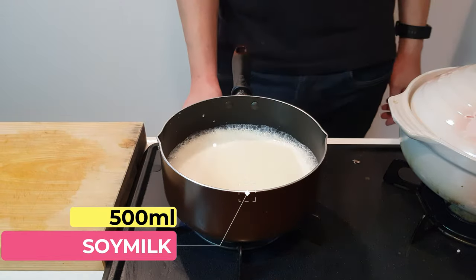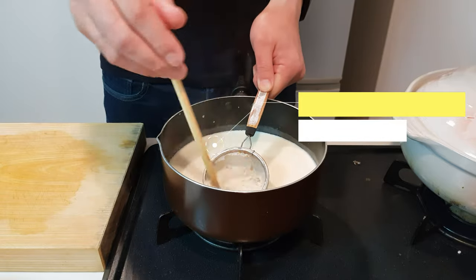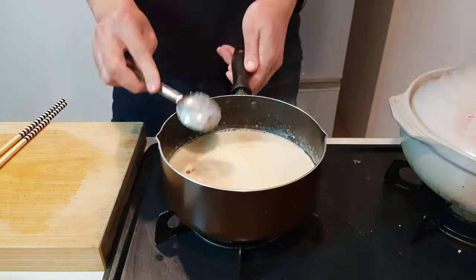Now while that's bubbling away, add 500ml of soy milk into a saucepan, dissolve in a dollop of miso and a tablespoon of parmesan cheese. Sprinkle that bad boy in and give everybody a nice mixity mix.